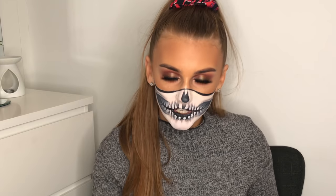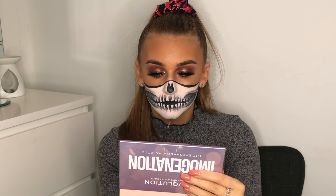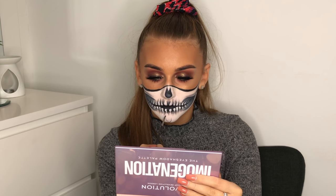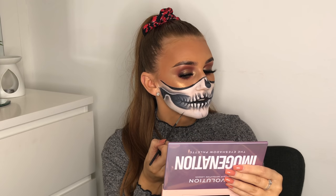If you're feeling really extra, you can add a few little cracks — and I'm always feeling a bit extra when we do skulls!